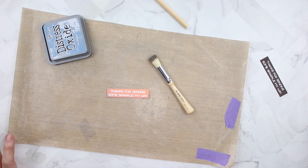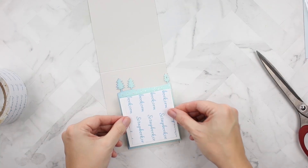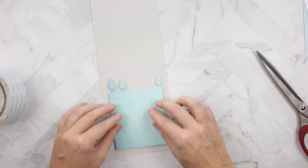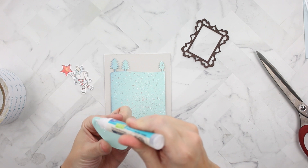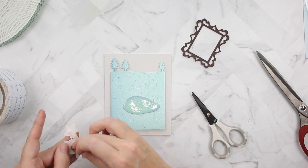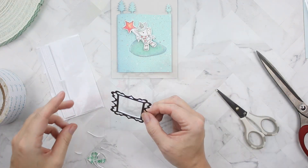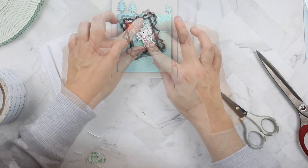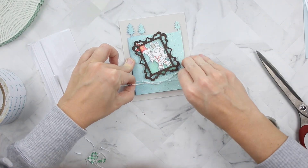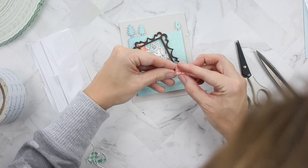I'm inking the edges of the sentiment with Stormy Sky Distress Oxide using a Sunkissed stencil brush, then wiping off the letters to give it a little extra detail. I'm using Scrapbook.com double-sided adhesive and white craft foam to adhere the back of my panel so I can pop it up on a Simon Says Stamp fog card base. I'm using Lawn Fawn's glue tube liquid adhesive for the pond, which I coated with crystal glaze and had to wait forever to dry, plus Scotch 3M foam tape for the skating unicorn and Darice foam adhesive for the back of the picture frame.